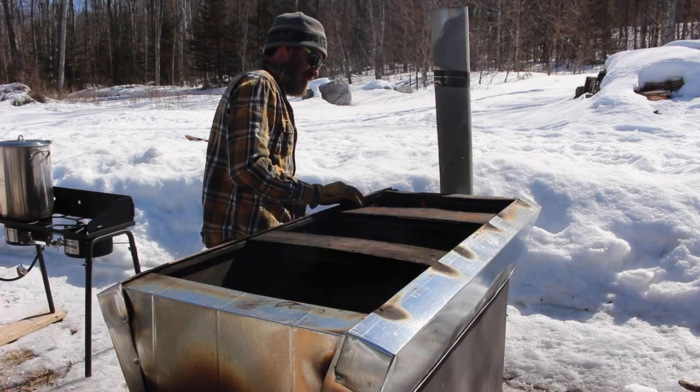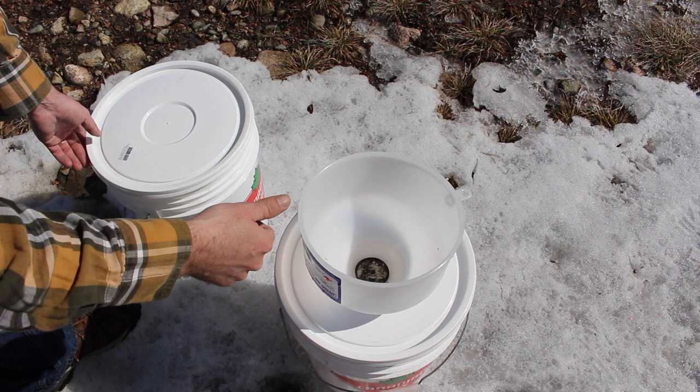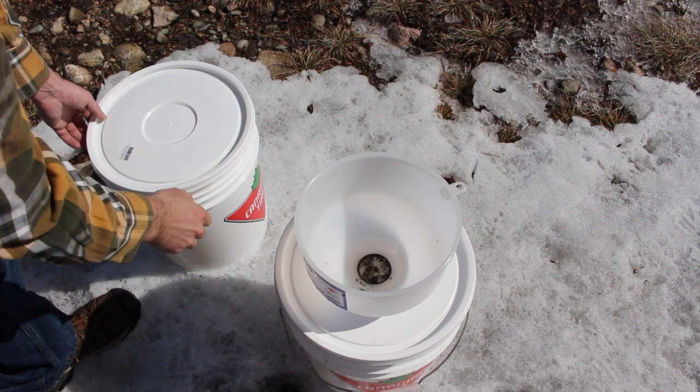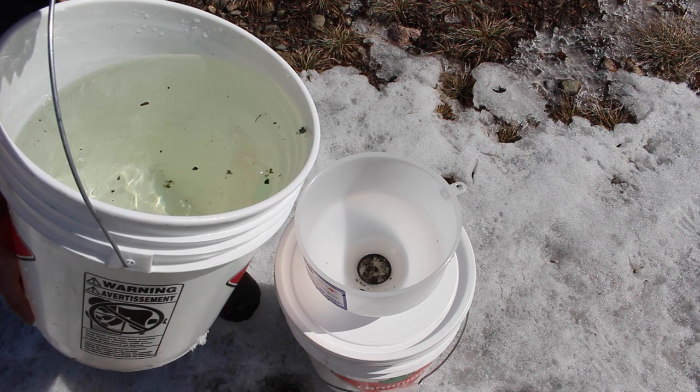Before putting the sap into the evaporator it's a good idea to filter it — the little bits and pieces of bark, bugs, things like that that you might as well get out before you start. You're always going to end up with a little bit of debris in there, but it all gets filtered later as well. It's just easier to get some of the big stuff out before you start evaporating.